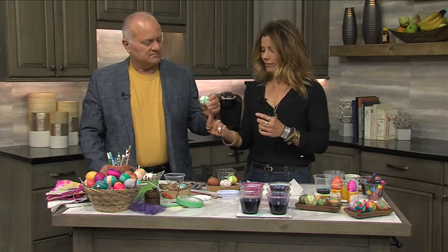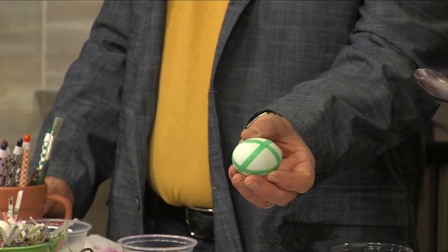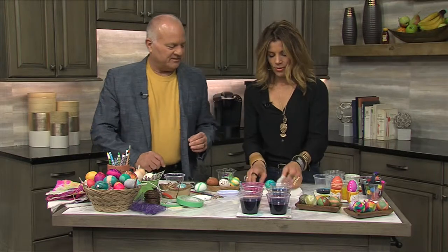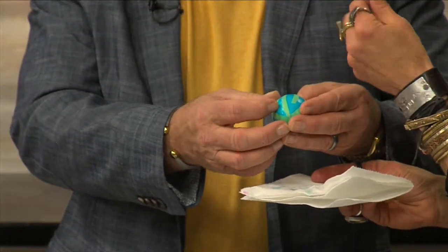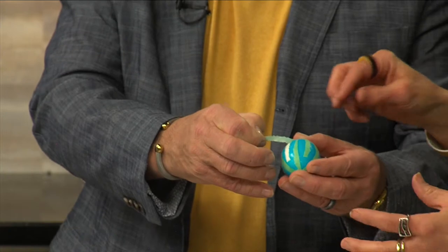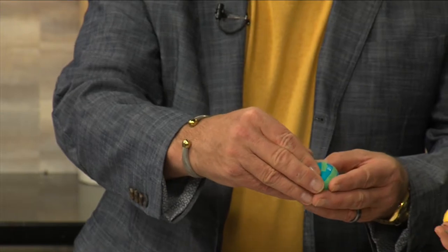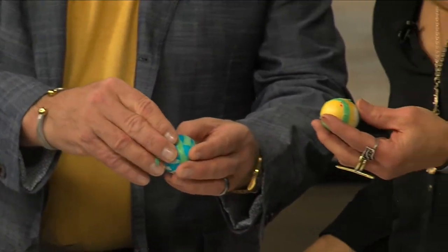So this is one that we've taped off. You can create different designs — tear the tape into different shapes and so forth. I've already got one soaking. A little tip: if you put some Vaseline on your hands before you start dyeing, they're not quite as bad when you get done. A lot of people like to work with gloves, but you can see how you can create really great designs using just the painter's tape.